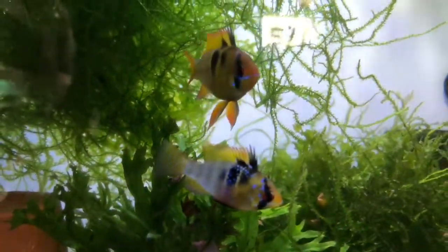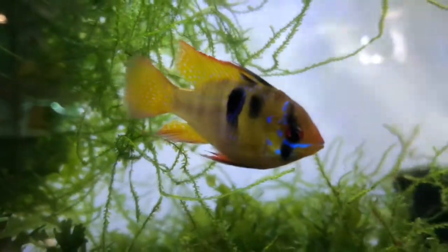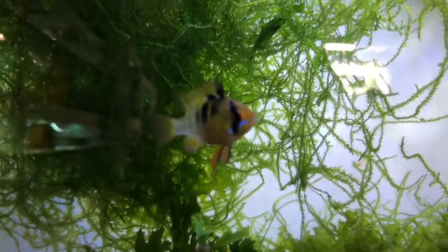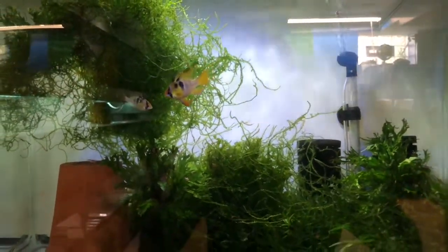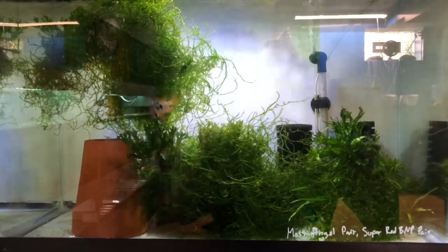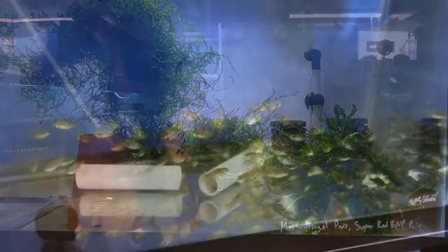The first tank in this week's tour is his German Blue Ram 20-gallon high breeder tank. The male is absolutely awesome and there's also a really cool female in there — these guys have bred multiple times for him. The setup's pretty simple: a basic sponge filter, a clay pot for breeding, and then a lot of cover for the female to hide out if the male gets a little bit too aggressive for her.